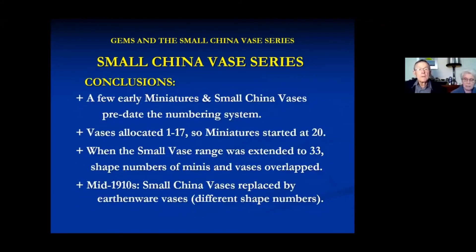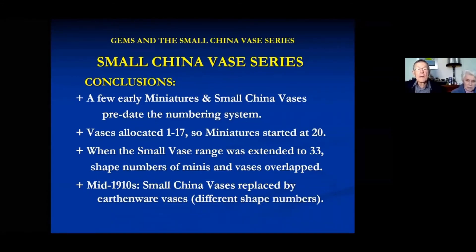I think they were making some China vases before they added an urban wear factory, and then extended the range. My conclusion is: a few early miniatures and China vases predate the numbering system. They gave numbers 1 to 17 for the small China vases and started miniatures numbering at 20. When they extended the range there was an overlap of numbers. In about the mid-1910s, small China vases seemed to have disappeared. We have about 19 different shapes in our collection, six of which have Shelley backstamps from the 1910-to-1916 Late Foley China period.